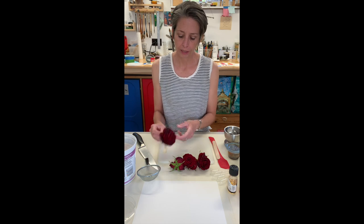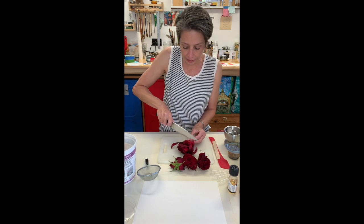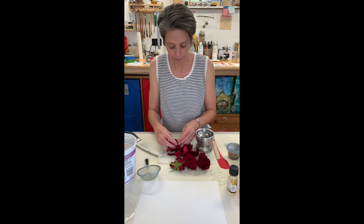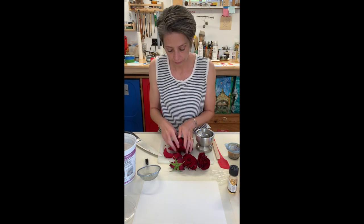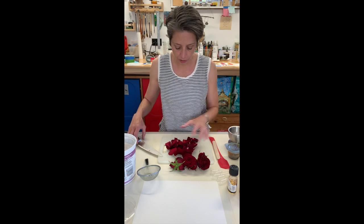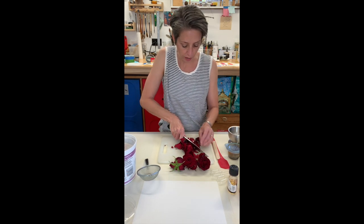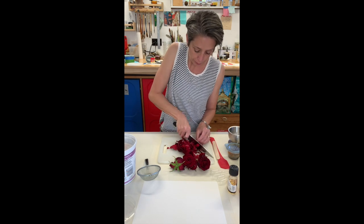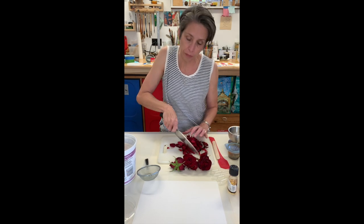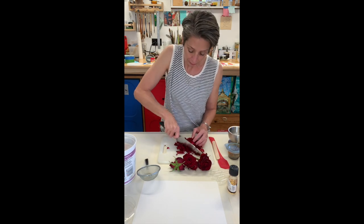To begin, I'm going to take these roses, take them apart a little bit and remove the petals. My mortar and pestle is a little small, so I'm going to chop these before I put them in — that will speed it up. If you're doing this with kids, just make sure you know which of your garden plants are poisonous and which are not. Most are not, but it's best to check.